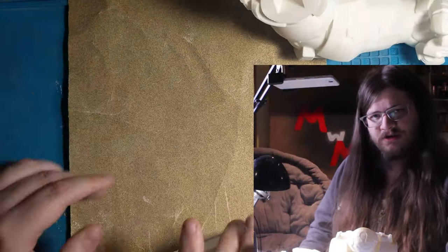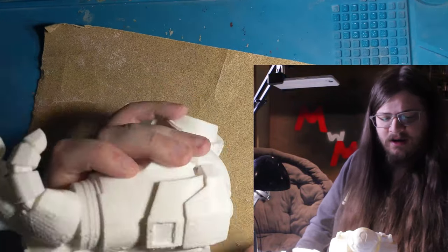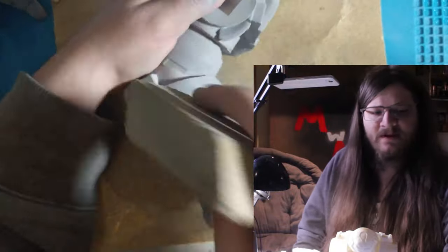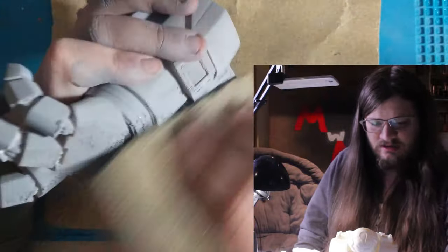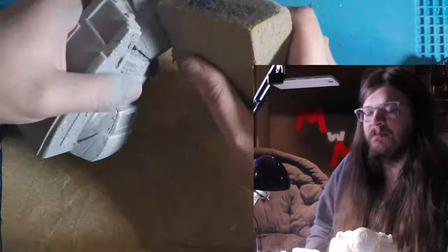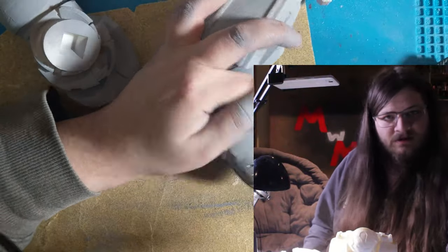Now this print has a lot of issues with it. Instead of just throwing it away and giving up on it, I decided to work the flaws into the design and make it a battle-damaged version. There's bits of stringing hanging off, some parts have layering issues, and I'm just going to work that in. Some parts I'll repair to make them fixable, but some parts I'm going to keep ugly.